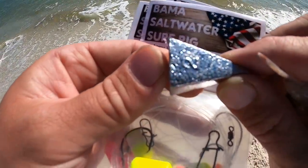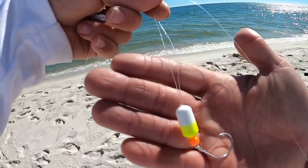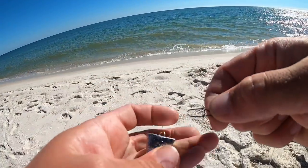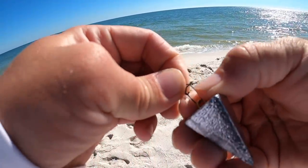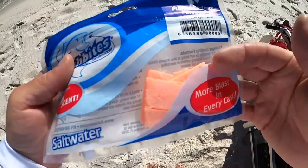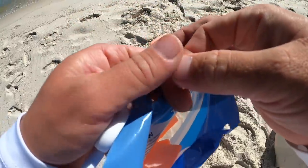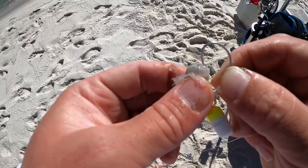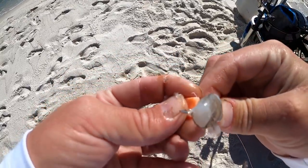We're going to use a two-ounce pyramid weight today. This is my surf rig: a swivel, 20-pound fluorocarbon leader, two dropper loops, each coming down to a float bead and a circle hook, with a clip at the very end. I'm using the two-ounce because it's not that rough. I'm baiting up with dead shrimp and fish bites — a synthetic cut bait in the orange color. Just two small pieces of peeled shrimp on both hooks, then thread on a small piece of fish bites on the same hook.